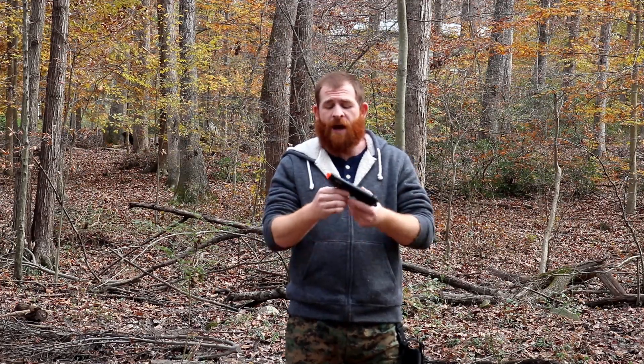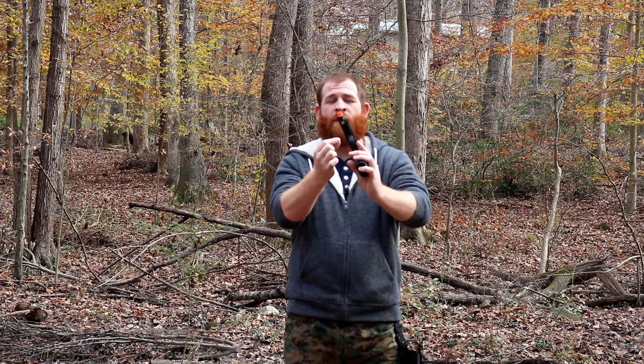This is a great gun for any beginner. And it also does have the tactical rail down on the bottom.